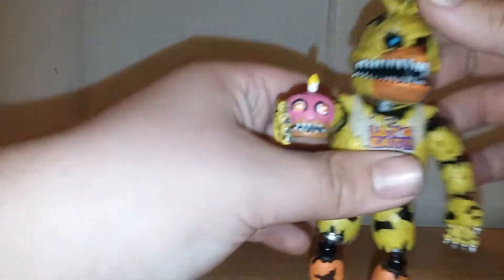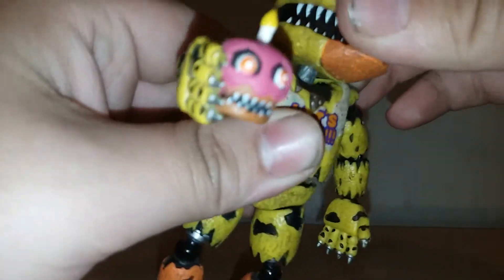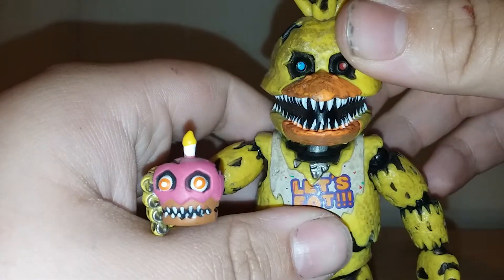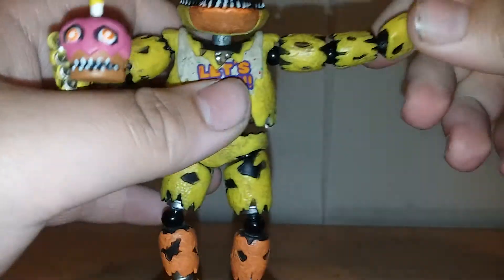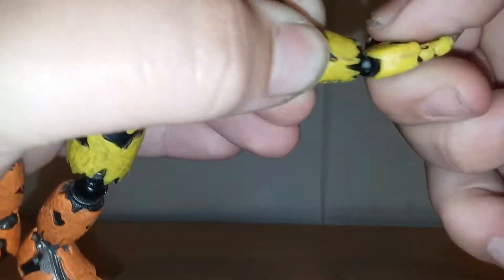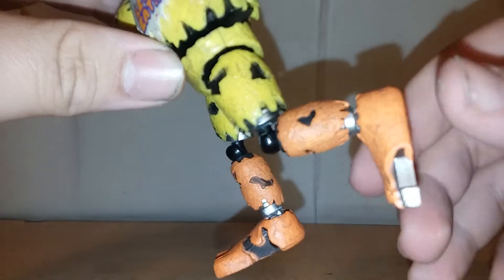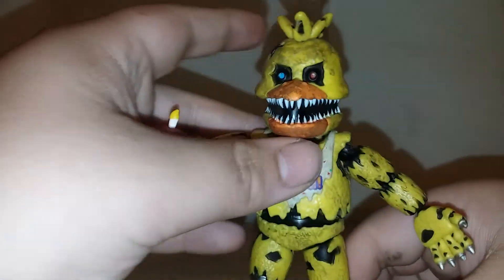For the articulation: the head barely moves, barely any pivot, it can't even go all the way — well it can, but it gets stuck. Don't want to mess up the paint. The arms go out but not 90 degrees, they rotate and barely bend. The hand rotates but it's really tight. The waist rotates but it's really loose. The legs don't move up that much, the knees bend pretty good but they're loose. There's nothing at the feet, and I think this figure actually broke, which sucks.